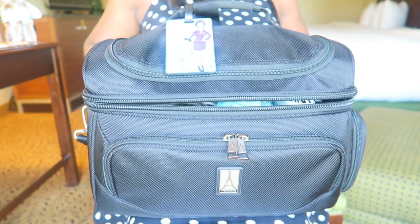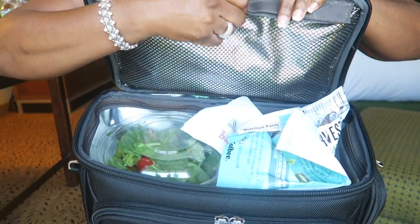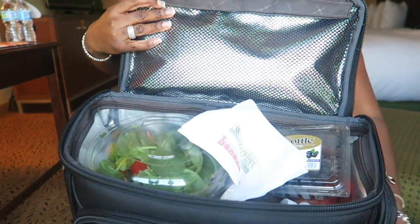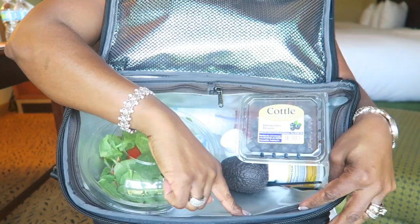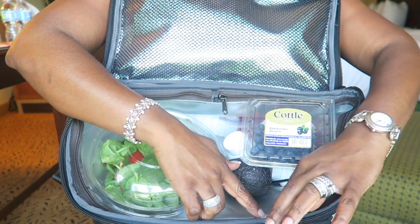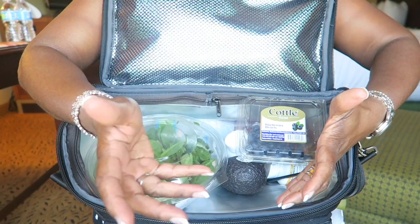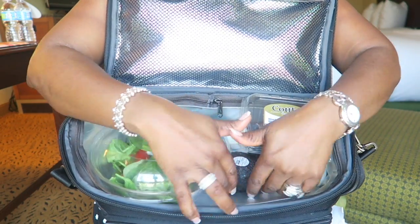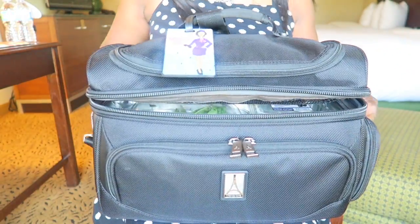On the inside — this is what I like about this particular food bag. There's a place here where you can put things. And on the inside there's a liner, like a plastic liner, and it zippers in and zippers out — it's removable. So if you spill something in the bag you can just remove it, clean it, and put it back in. If you have ice and it leaks, that's okay — just take the liner out. It's great.